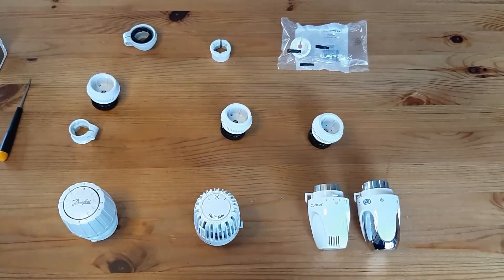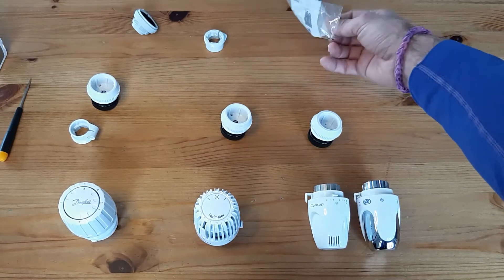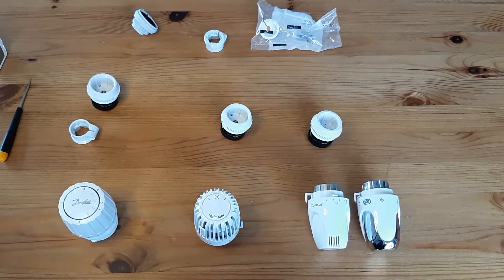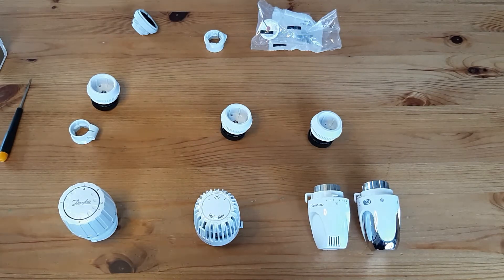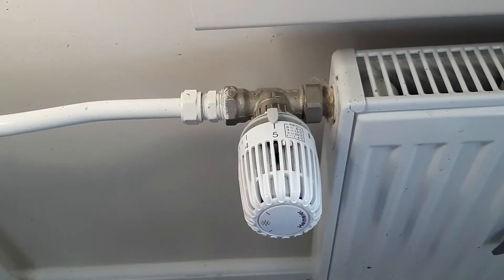I apologize to those who have other types, but I didn't have them. I already felt bad that I have three different variations, and that's thanks to the company Kalisvart here in the Netherlands, who did not bother to get me the same valves for all radiators. So let's get to it.